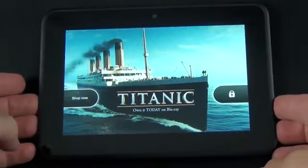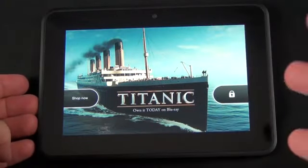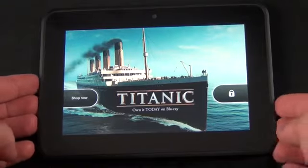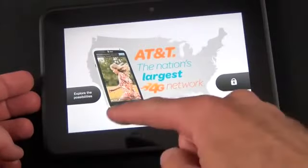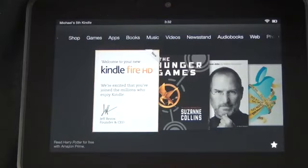Once you register your Kindle Fire, your lock screen will show ads — unfortunately ads come standard on the Kindle Fire HD. If you want to remove them, you have to pay Amazon an additional $15. Each time you lock the screen, the ad changes, and you have the option to unlock the device or go directly to the ad itself.